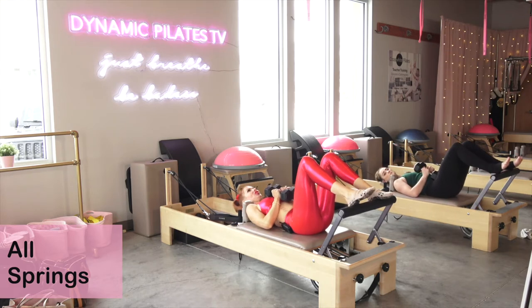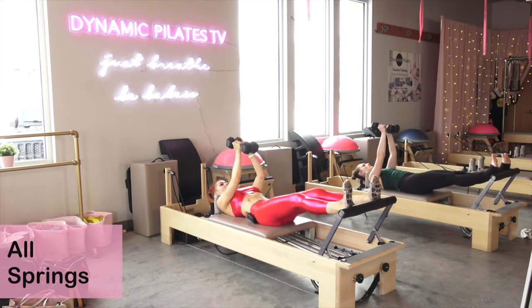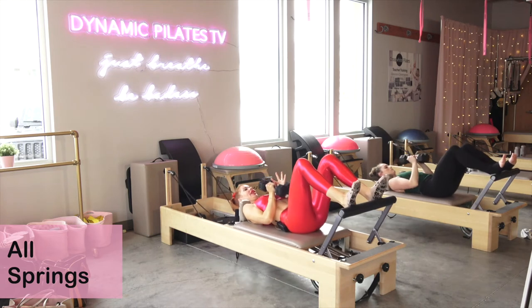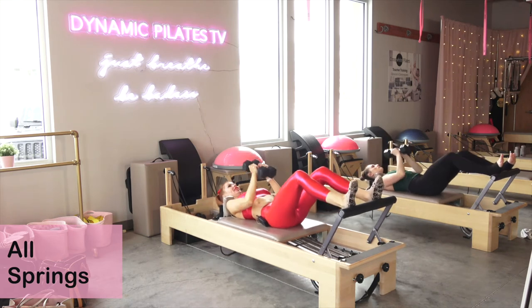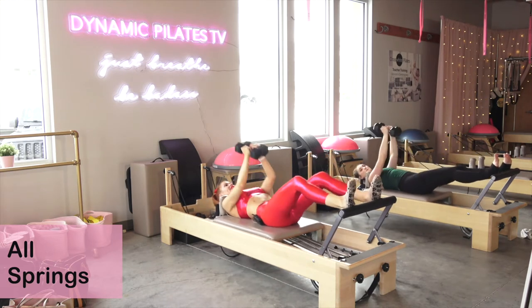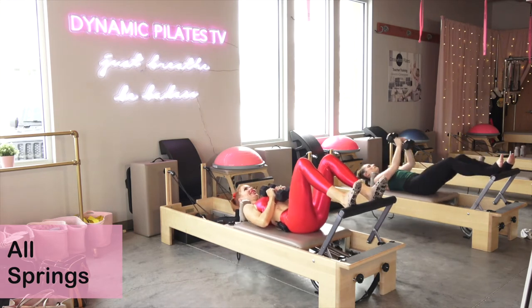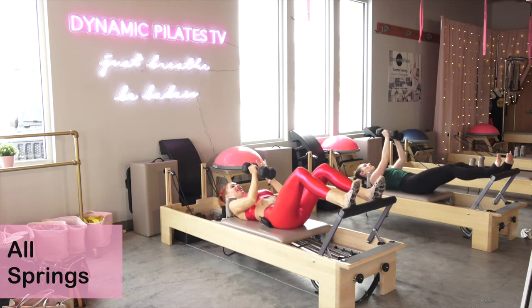As we open the carriage, send the dumbbell straight up to the ceiling, keep them touching, bring them right back down to your chest for ten. Inhale lift for nine, keep the elbows narrow for eight, seven, six, five, four, three, two, last one, one. Nice job, ditch the dumbbells. Slowly roll all the way up — we're going to change our equipment around. We're not going to waste too much time on footwork.